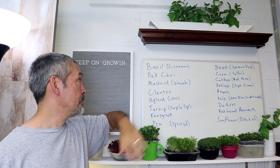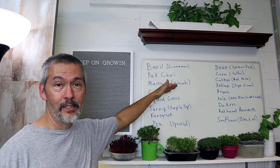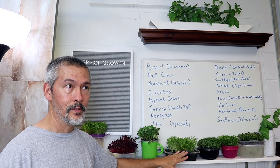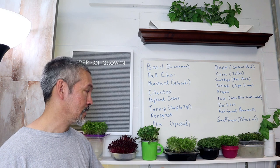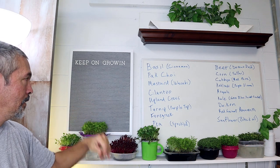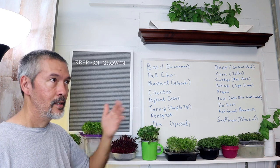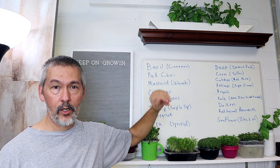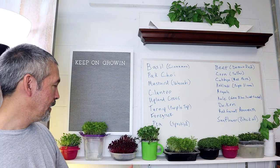You get 17 different varieties. Look at some of these: it's basil — cinnamon flavored — bok choy, the ones you've seen me grow tons of over the past couple of years, white stem mustard greens that taste like wasabi. That one's exciting because it tastes really close to wasabi and it's great on spring rolls and sushi. We've got cilantro, which is like coriander, upland cress — one of the most healthy microgreens around — turnips, fenugreek, peas, corn, beets, cabbage, red acre cabbage, purple Vienna kohlrabi, arugula, kale, daikon, sunflower, and red garnet amaranth.